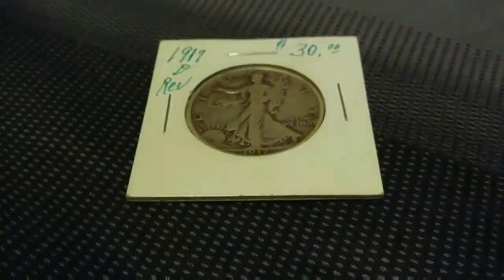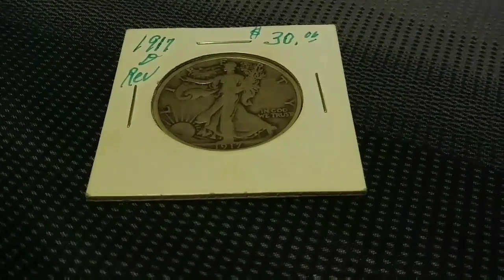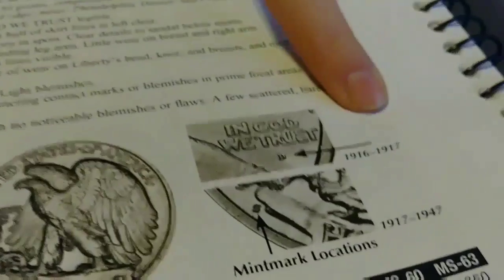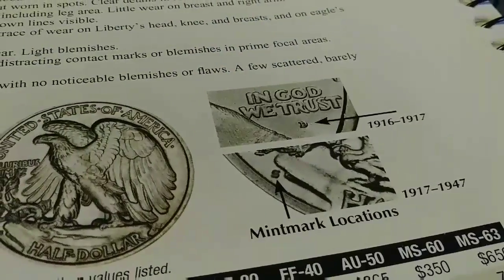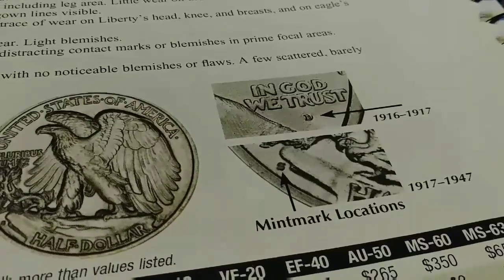Right here I have a 1917 D Walking Liberty half dollar. Most of the time it's a pretty coin, but this is not only a pretty coin but also extremely interesting, because in 1916 to 1917 they put the mint mark on the front of the coin, but in 1917 they put the mint mark on the back of the coin.